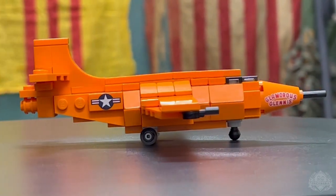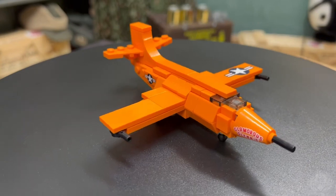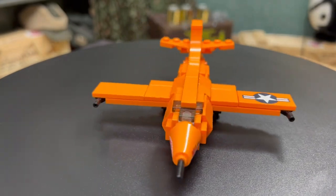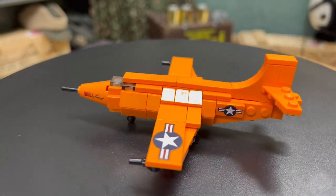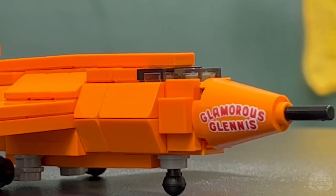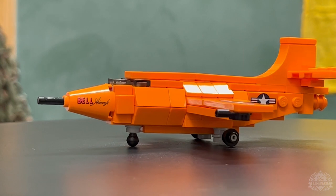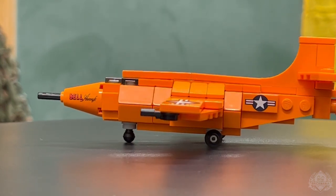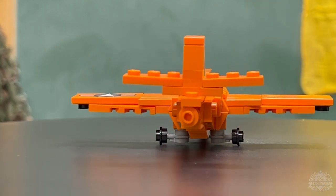Last but certainly not least, our only actual restock for this week is the Bell X1 Mockbuster — more specifically the minikit version — which is an awesome little build that really captures the shape of the X1, which is not easy to do. It was modeled after a .50 caliber bullet, which is an interesting tidbit. There are lots of cool printed pieces — I love the Glamorous Glennis and the Bell Aircraft nose cone, and the stars and bars along the wing inside as well. It's nice and durable, designed by Nathan Cragen, who definitely specializes in this scale of aircraft. It is now available back on Brickmania.com.